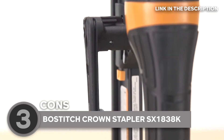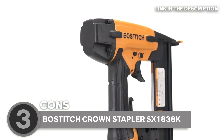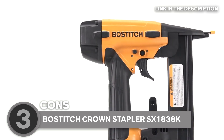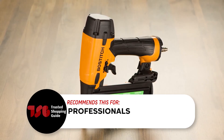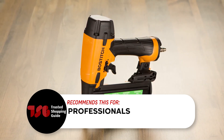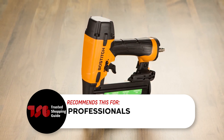However, it's not the most budget-friendly stapler on the market. While it offers excellent features, the cost might deter some DIY enthusiasts or those on a tight budget. The Trusted Shopping Guide team recommends this for professionals. This stapler is designed for professional use and can handle various tasks including finish, trim, soffits, cabinetry, and furniture.